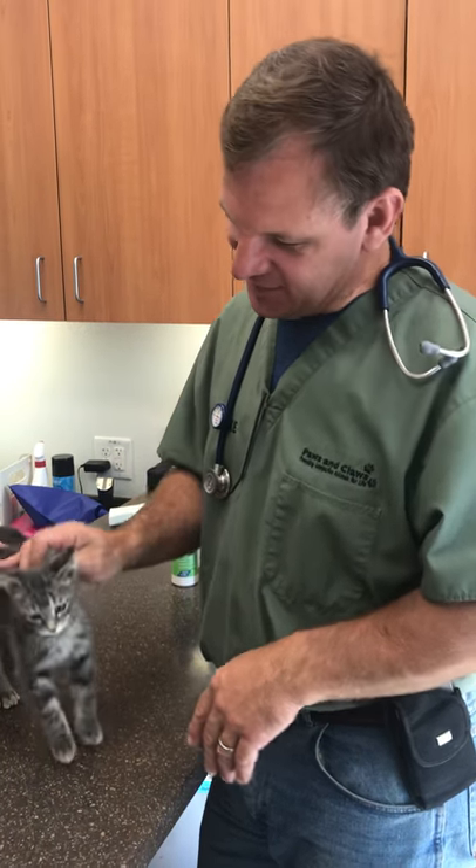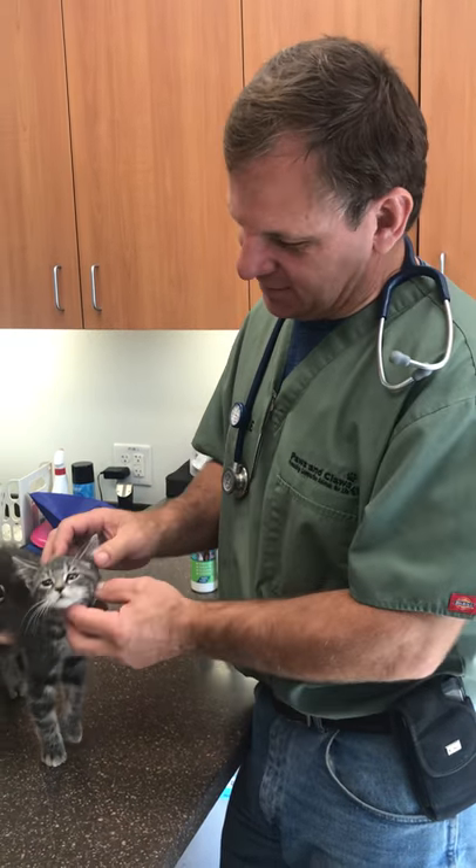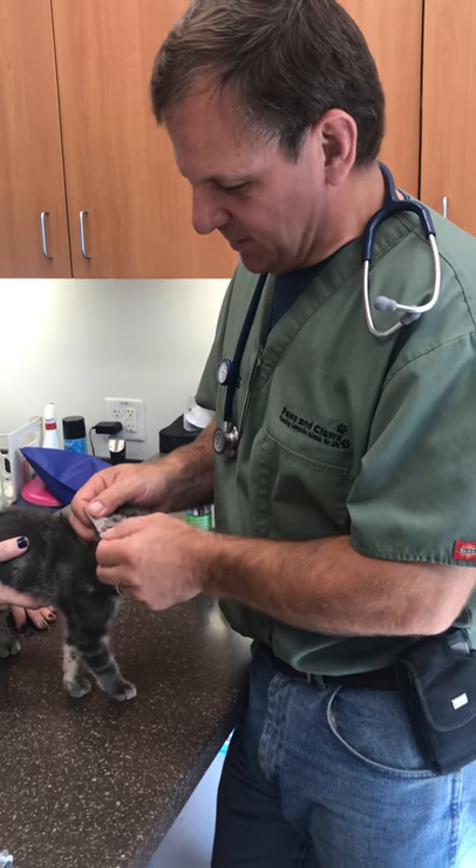Hi everybody, Dr. Mike Stracker again here at Paws and Caws Animal Shelter. Today we're going to cover ear mites.